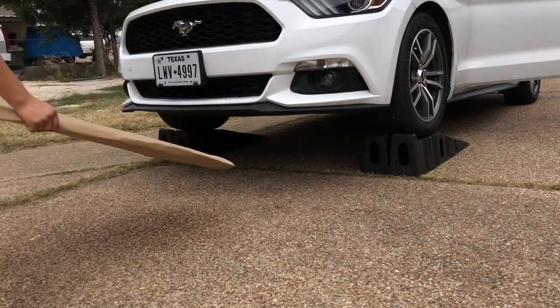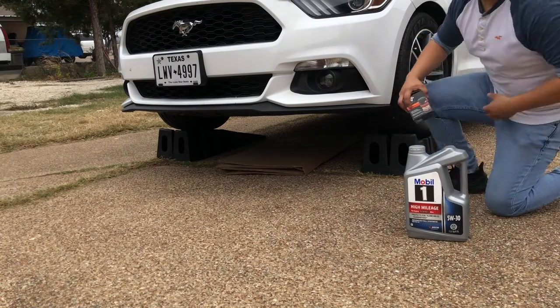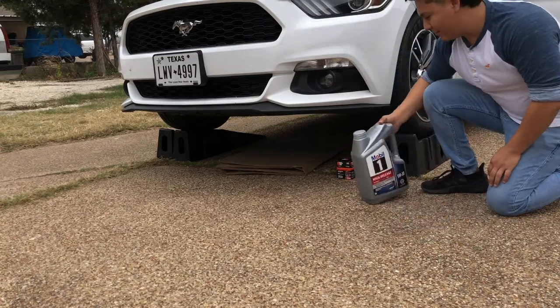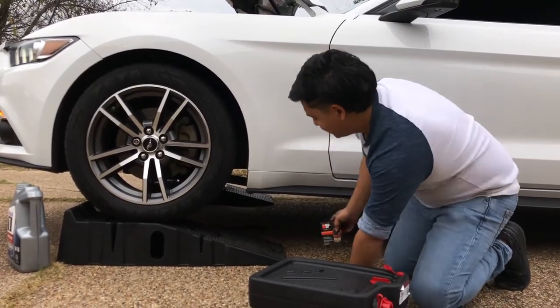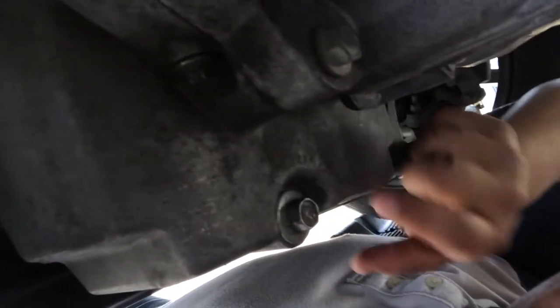Next, get that big piece of cardboard and slide it under, then get the rest of your supplies within arm's length. The oil drain bolt and filter are right behind the driver's side tire. Slide under from the front — right here is the oil tank and there's the bolt we're using the 15-millimeter wrench for, and right next to it is the oil filter. I had the Motorcraft one previously.